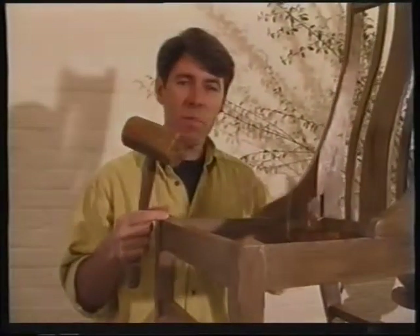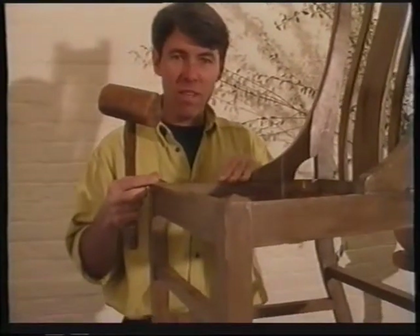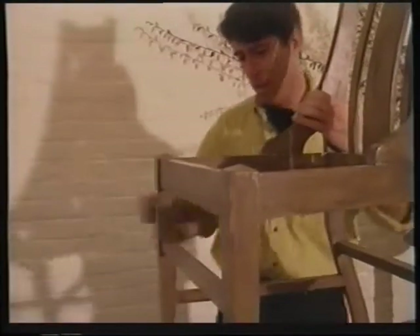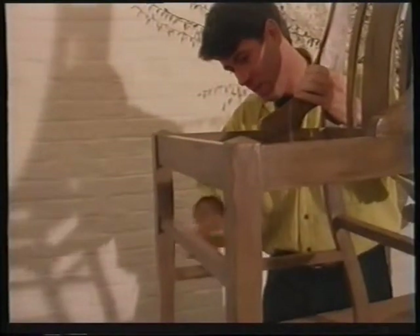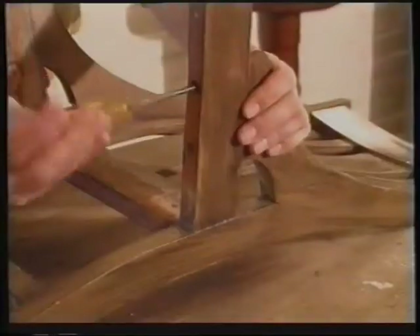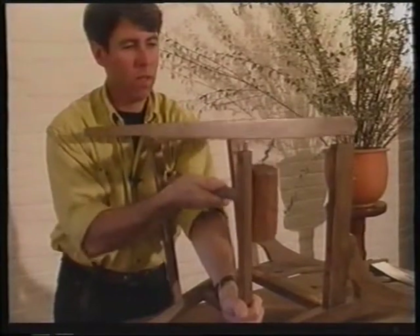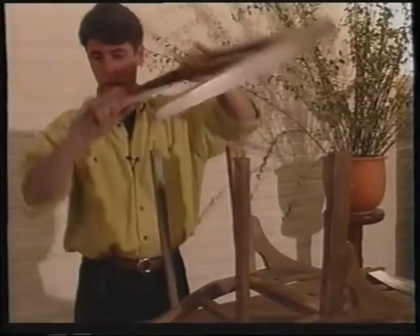The front will come away from the back as two separate pieces, with the side rails either joined to the front or the back. And the answer to the quiz was: always use a wooden mallet on timber when you're pulling things apart.